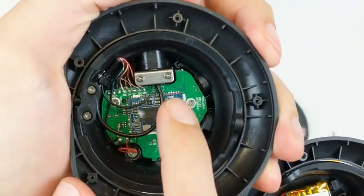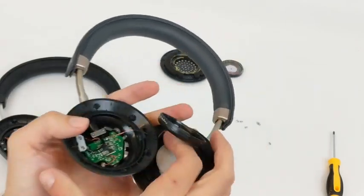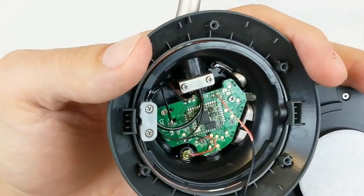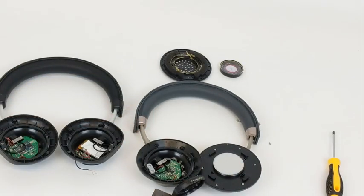Here is the dual-radio Qualcomm CSR8670 chipset. We discussed this in the previous video, too. That's obviously different than the heyday model, and although we don't know what chipset heyday is using, ours has some advantages, like aptX support, high-quality DSP, and so forth. Not to mention the two radios.